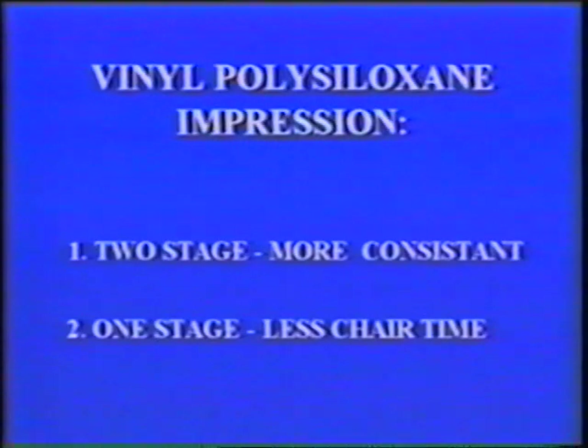There are two ways to take vinyl polysiloxane impressions: two-stage and one-stage. The two-stage method takes a bit more chair time because two separate setting times are involved — one for the injectable material and one for the putty. However, the technique is user-friendly and might be more efficient when initially working with this material.